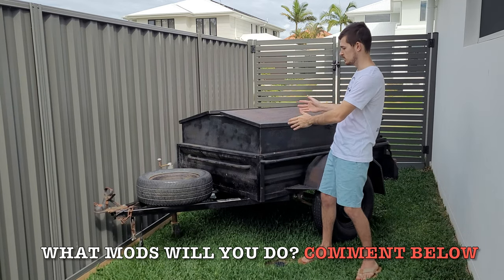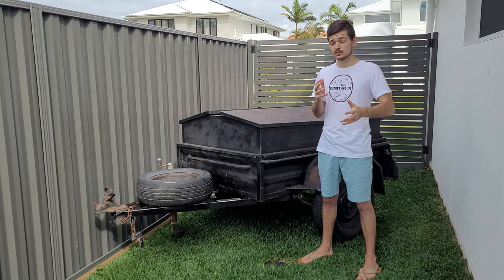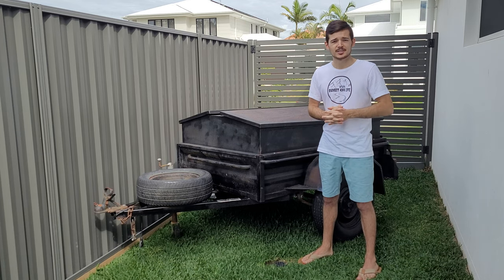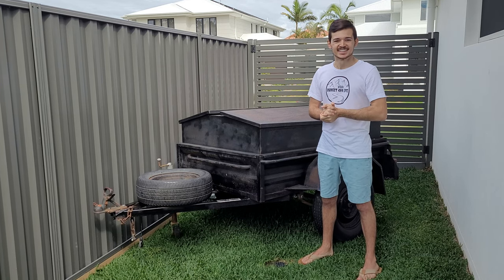If you have any ideas that you'd want to see in this trailer, make sure to comment down in the comment section — I'd love to see what you guys would want to do with it. Stay keen because it's gonna be an awesome project. I can't wait to get my hands dirty, so let me show you what it looks like at the moment.